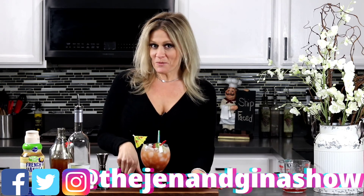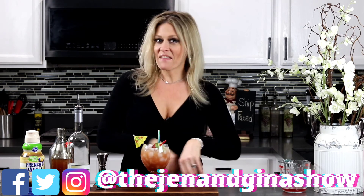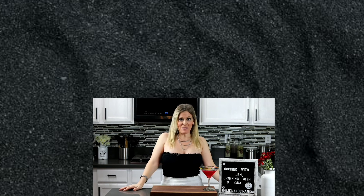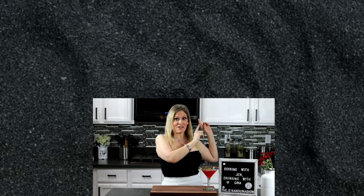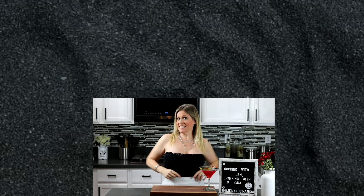All right guys, please, if you like this video, give me a thumbs up and subscribe to my channel. Also head over to my social media and check out the Jen and Gina Show. Stay tuned for my next video and I'll see you guys soon. If you enjoyed this drink recipe and you want to keep drinking, go ahead and click over here with Gina. If you want to start cooking, go ahead and click over here and go see my girl Jen. If you haven't subscribed already, number one — why not? — but number two, just go ahead and click the button here. I love it. Bye!